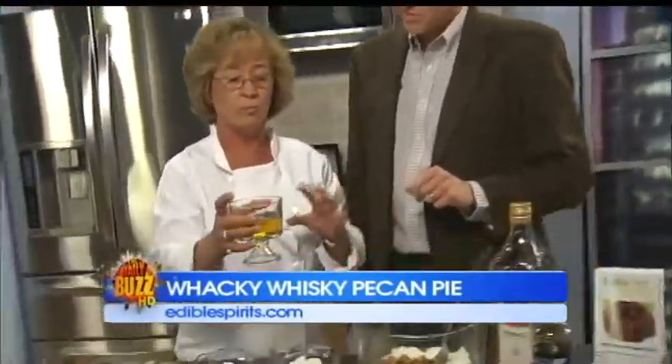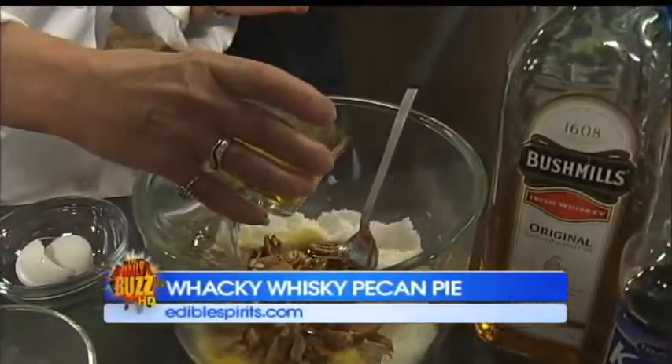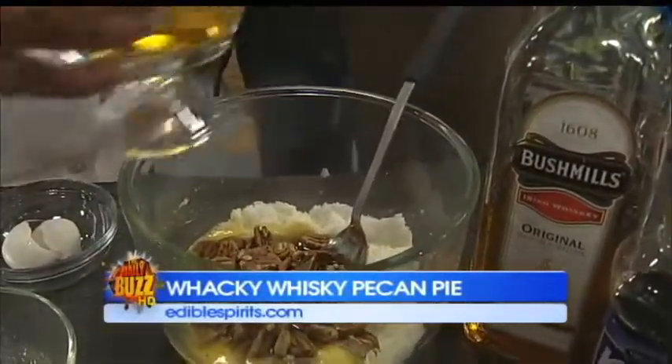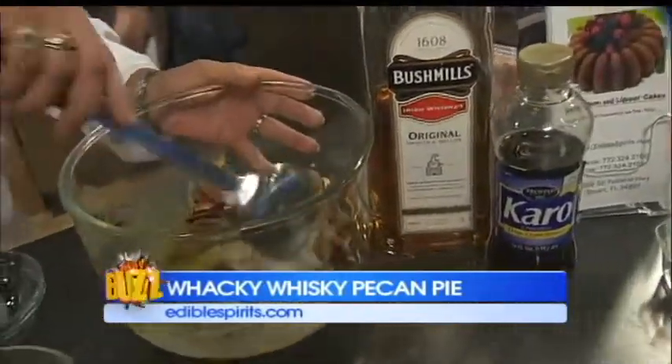Then we're going to do the magic — put in two tablespoons of whiskey. If you used Irish whiskey on the last segment, you can use that, or you can use a bourbon, either one. Then mix it all together.